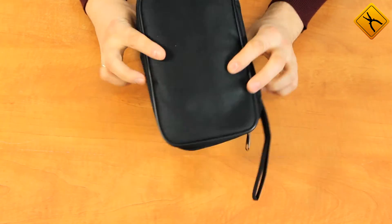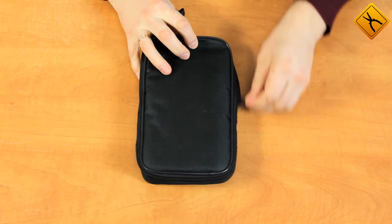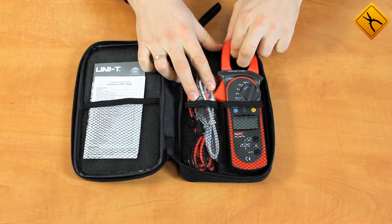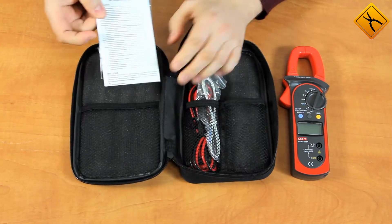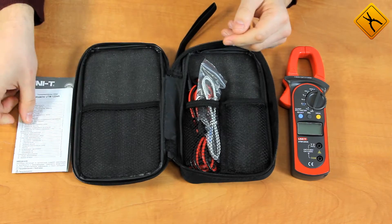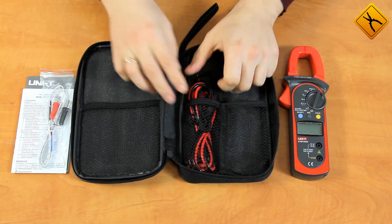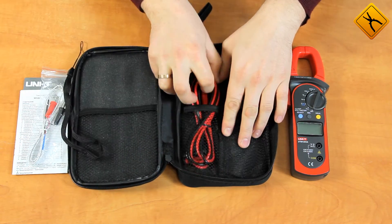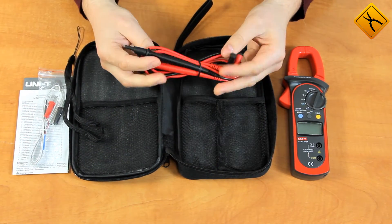The clamp meter comes in a bag. In the bag we have the clamp meter itself, the user manual, the thermocouple probe for measuring temperature, a small strap, and the testing probes.